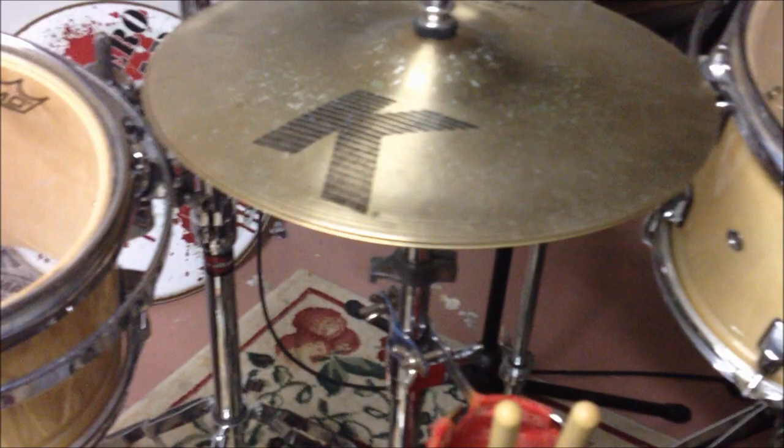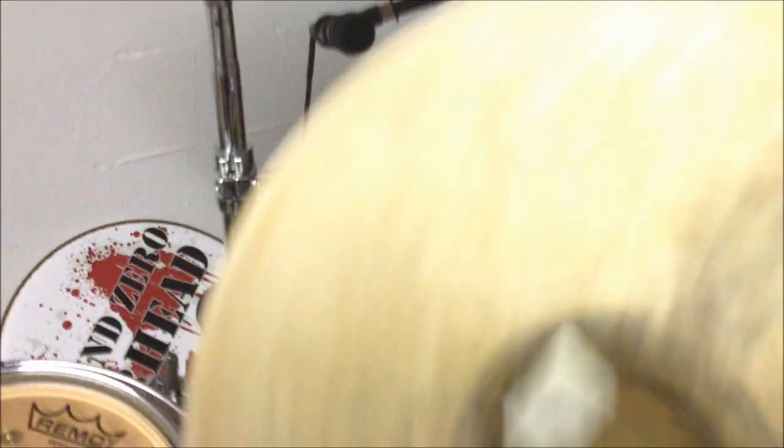The hi-hats are 13 inch Dyno Beats from Zildjian. The top is a K, which is nice — it has a nice dry sound to it. And this is nice and clicky, and that's the Z Custom.